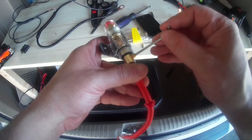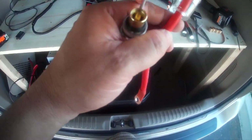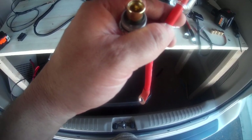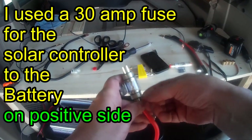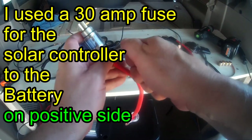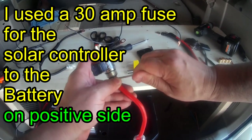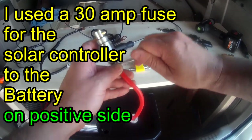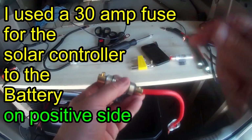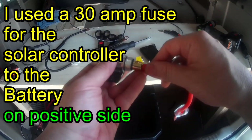You might notice that people say you don't need an inverter, but sometimes they're using a gas generator or they have another means of operating. Either way, somewhere you're going to be using an inverter. Even if you buy a Jackery, basically there's a small inverter built in there. Mine is tied to a stronger, longer system because I would probably burn out a Jackery in a couple of hours.